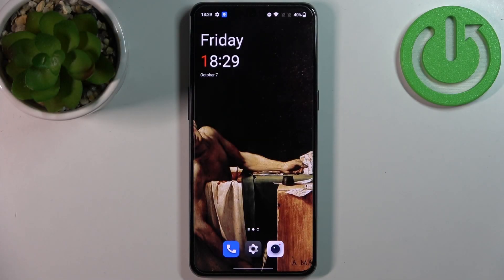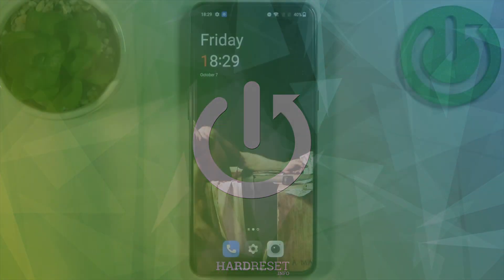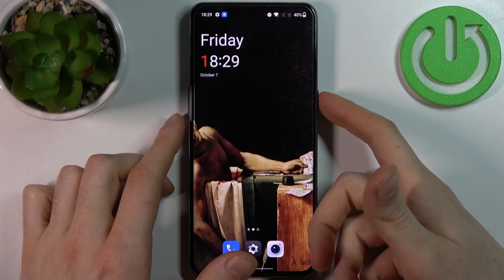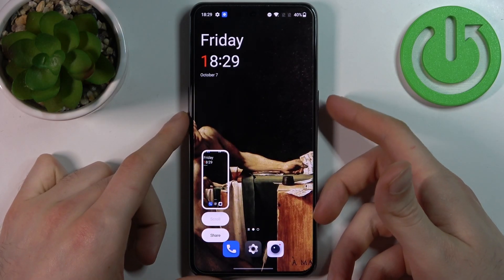Here I have OnePlus 10T and today I'm going to show you how to take a screenshot on this device. To do this, all I need to do is press a combination of keys — the power key plus volume down at the same time — and that's how you can easily take a screenshot.